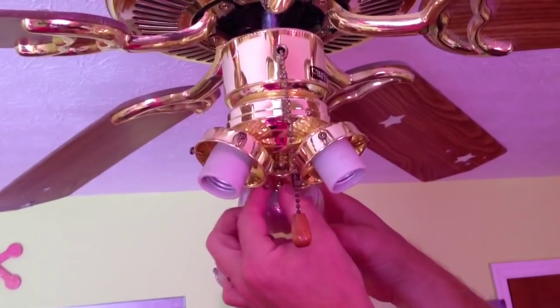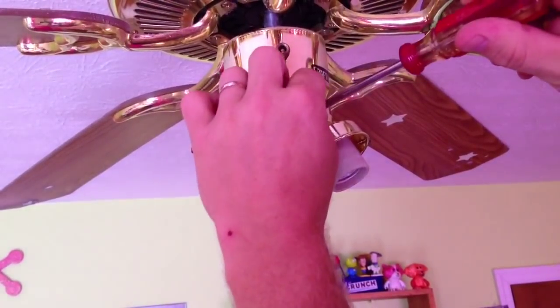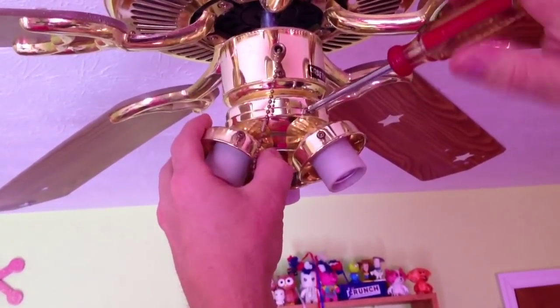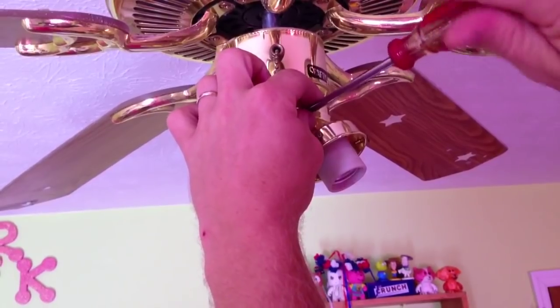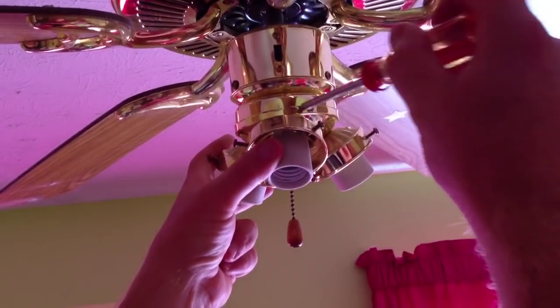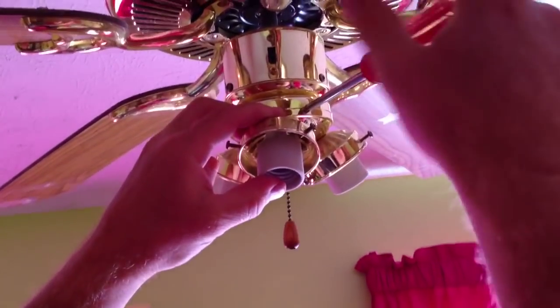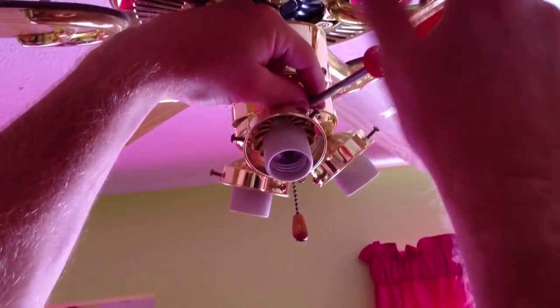Now I'm going to remove the nut that's holding the switch into the light kit. Once I get that done, I can go ahead and remove the light kit, and that's fairly simple — a Phillips screwdriver, there are two screws on this particular fan, one on each side. I'm going to save the nut that I just took off for reassembly because it matches the fan better than the replacement.